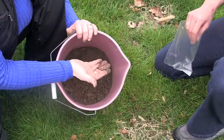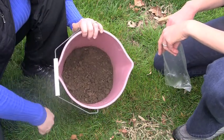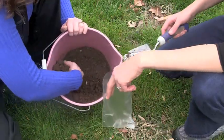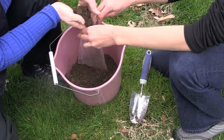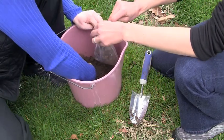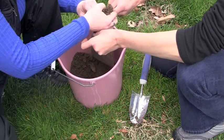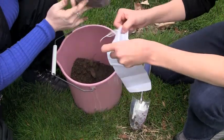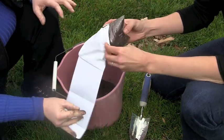Once you have the soil nicely mixed, pour it into your soil bag. You'll want to remove any earthworms — finding them is actually a great sign of healthy soil, but we don't want them in the sample. Then go ahead and fill your soil bag with the mixed sample. This is really all you need, and you'll put it in the bag to bring into the office.